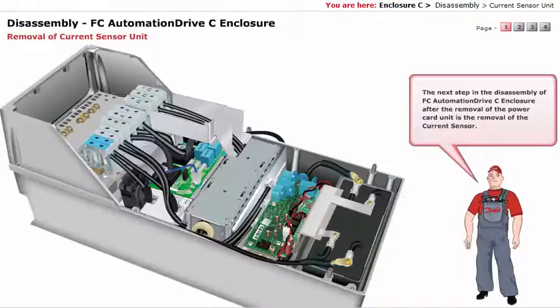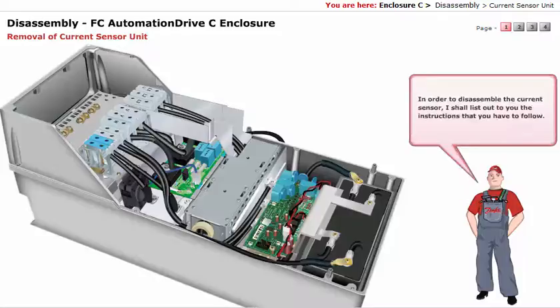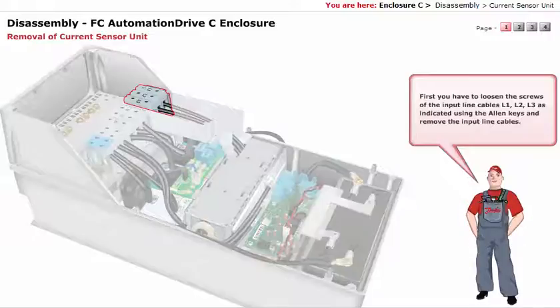The next step in the disassembly of FCO Automation Drive C Enclosure, after the removal of the power card unit, is the removal of the current sensor. In order to disassemble the current sensor, first you have to loosen the screws of the input line cables L1, L2, L3 as indicated using the Allen keys, and remove the input line cables.